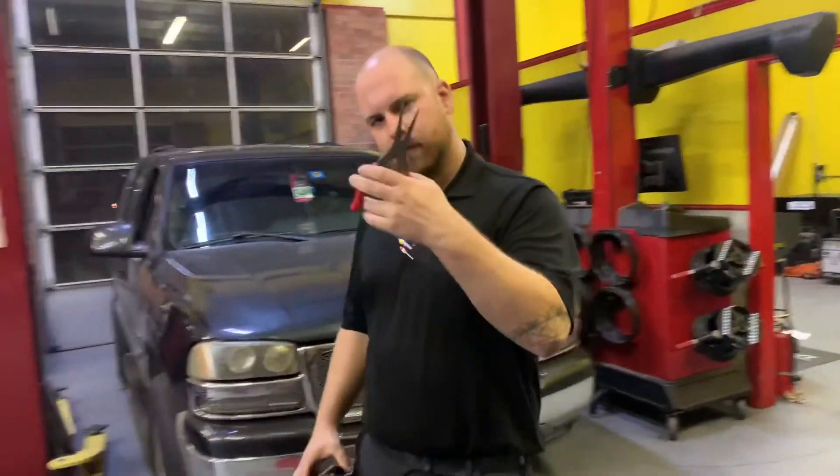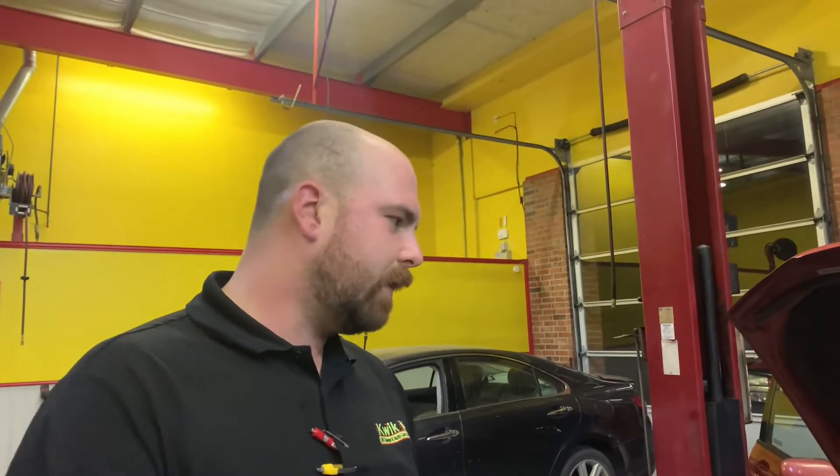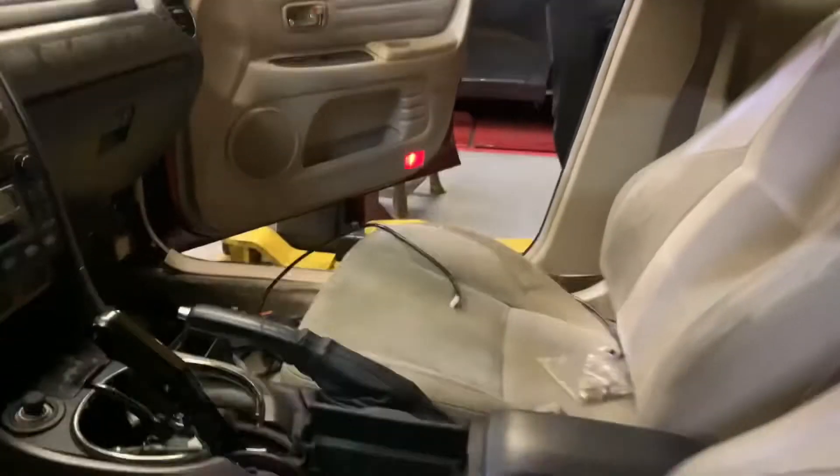We're making good time — got the new shift gate and new shifter in. Since this is a reverse-pattern shift, one-two-three is down instead of up, so we had to install a gate that allows us to slap-shift correctly. Before, you could accidentally slide into all the gears. With the new gate it'll lock in second, and then a full pull on the stick will go to third.